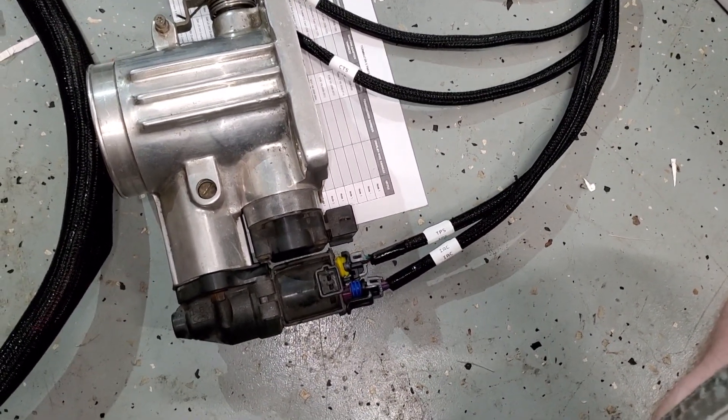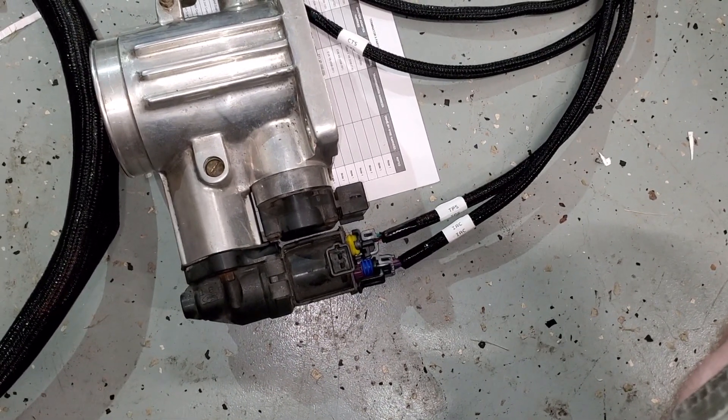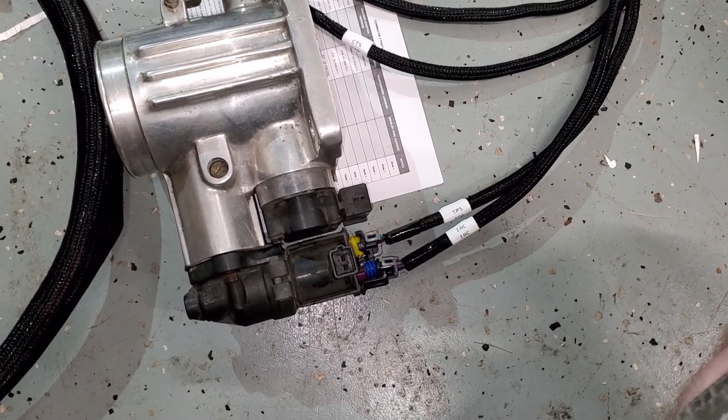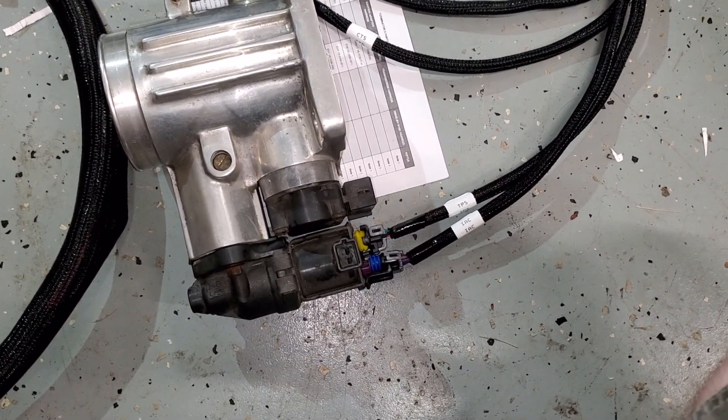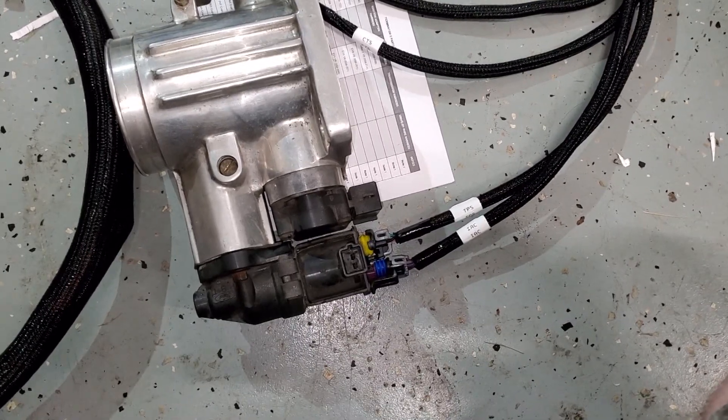Not too sure if the Fox body kit would have been a better bet for the SN95. Going to lay it out and go from there. Hopefully the re-pinning is minimal, but we'll see.